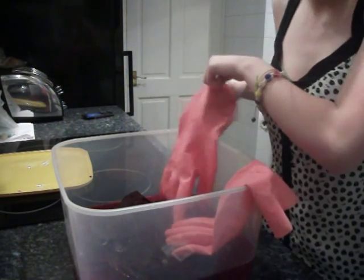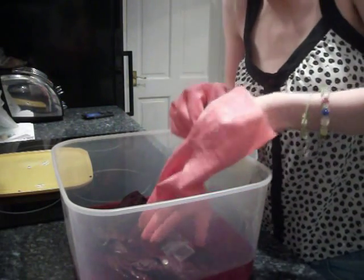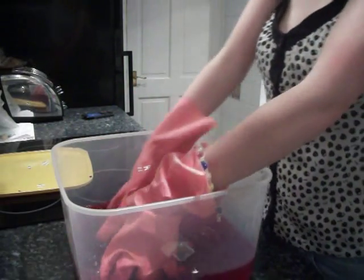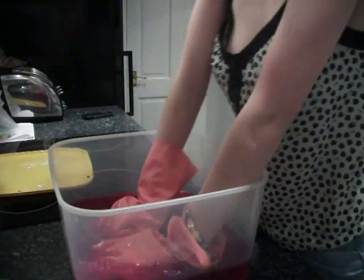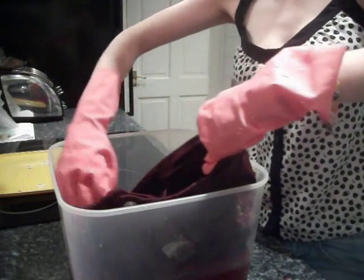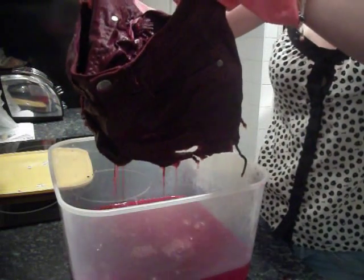I'm going to take them out now and I'm going to rinse them in cold water just to get all the excess dye off them. I'll just give them one last squeeze to really get that dye clean. And that's how they're looking right now.